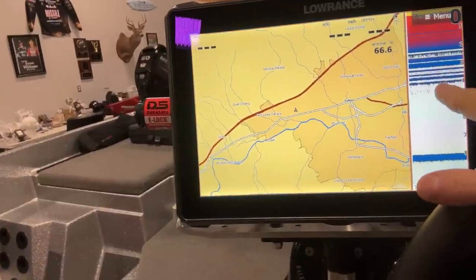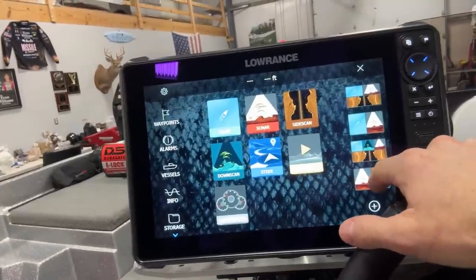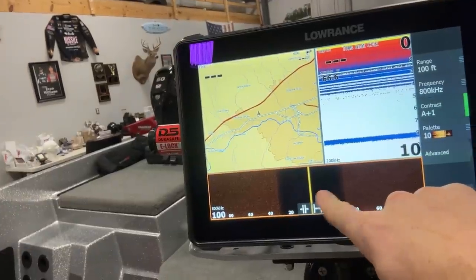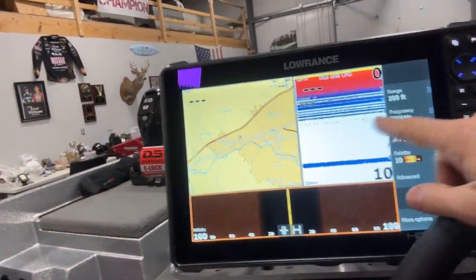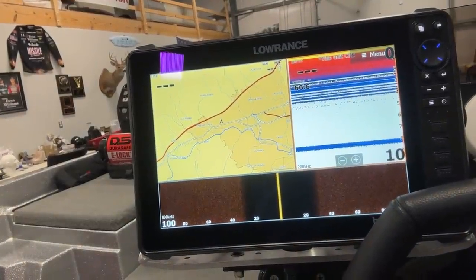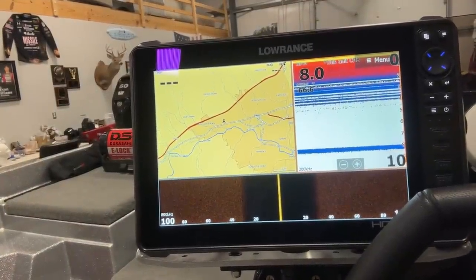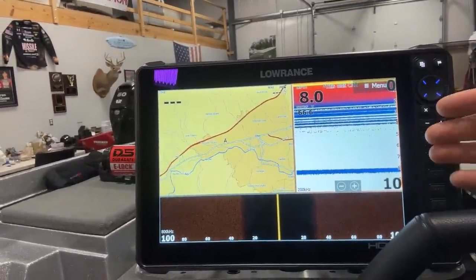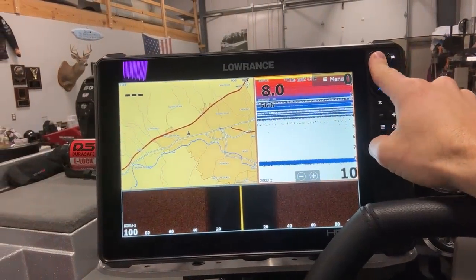I got in here and my 2D sonar was reading. I set some of these windows up yesterday — I'll show you this one. I like to use this view with the side down here, the 2D up here, and the map here. I was looking at the 2D and I couldn't see the bottom when I was running. I thought there was a problem — I thought my depth wasn't reading. Then I realized maybe it was just reading off the side image transducer, which it was. But I couldn't figure out why I was not seeing the 2D transducer in the bottom of the boat.